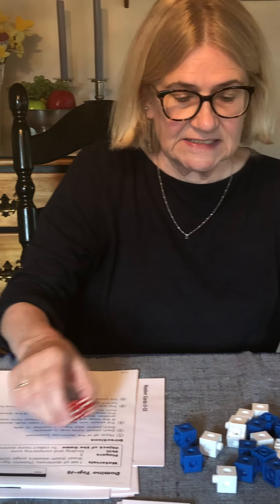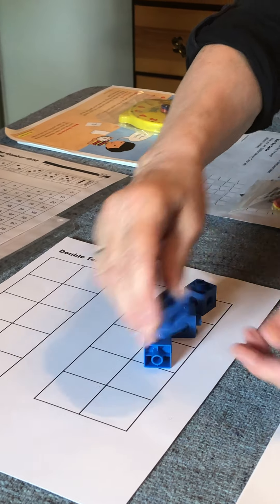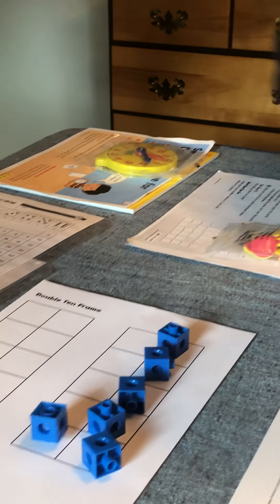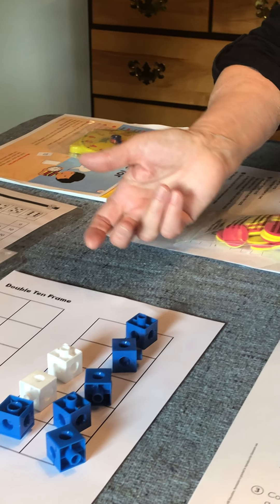So let's take a look and see what's in your bag this year. Your grade level appropriate manipulative are connecting cubes. You have 20 connecting cubes, 10 of each color, and these can be used for a variety of things. You could take your die, roll it, and add the numbers together. I'm going to take six blue ones and put them on this math tool — you have a double tens frame. Six and two: six blues and two whites equals eight.